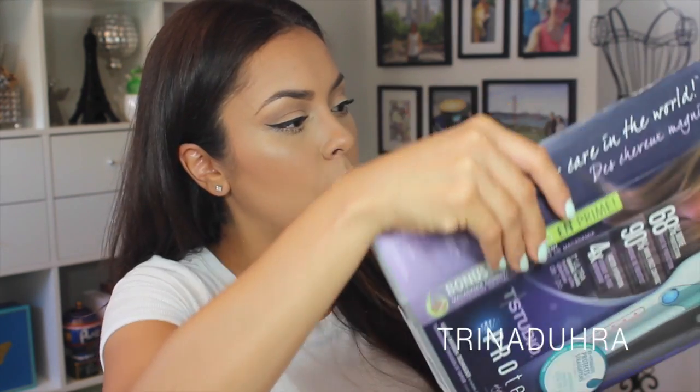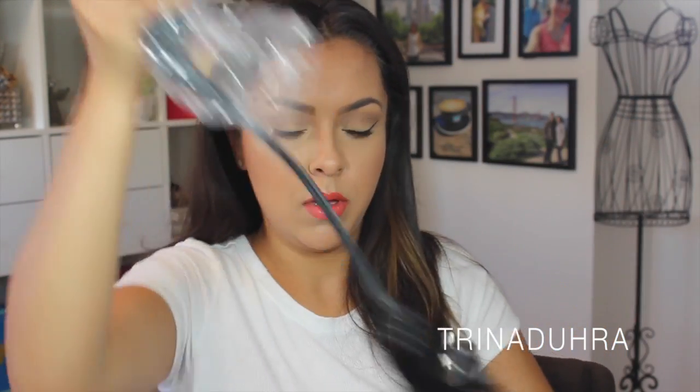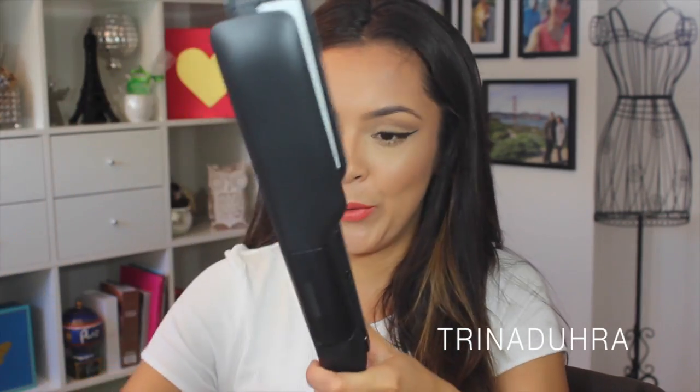So I'm going to open it up and show you what it looks like. It's so nice and compact. I did read that it comes with a salon-length cord, which is important if your plug is halfway across the room.